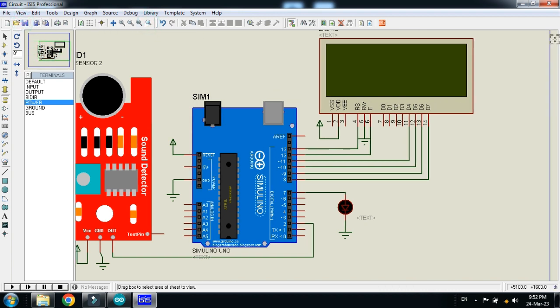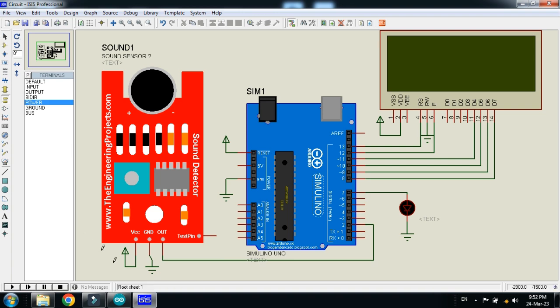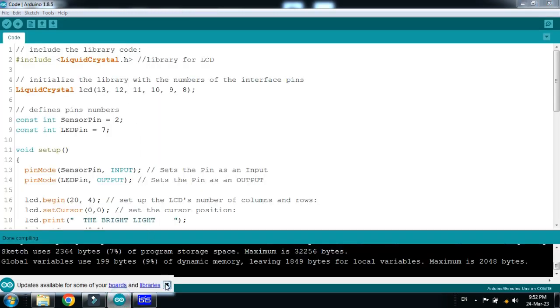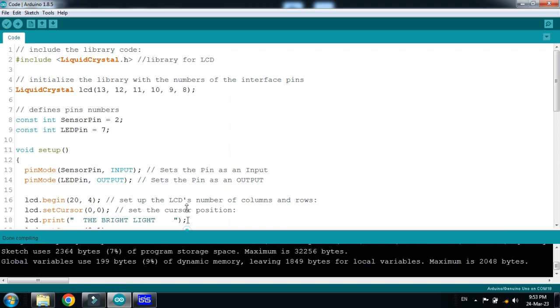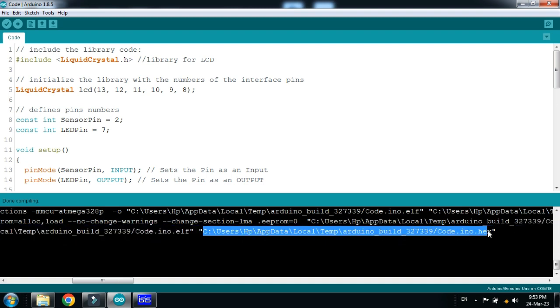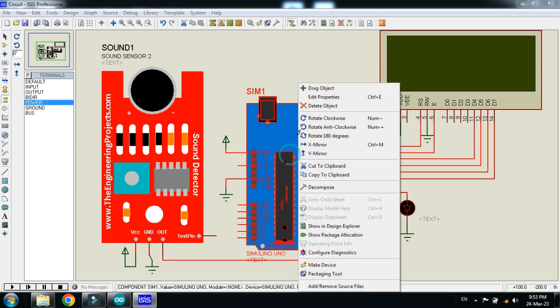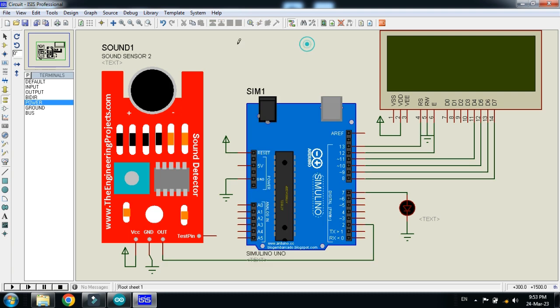Save it. Now it's time to upload the code — you can see the code here with comments written for almost every line. Run it, and after compilation copy the hex file. Select it, press Ctrl+C, paste the code into the Arduino, and click OK.